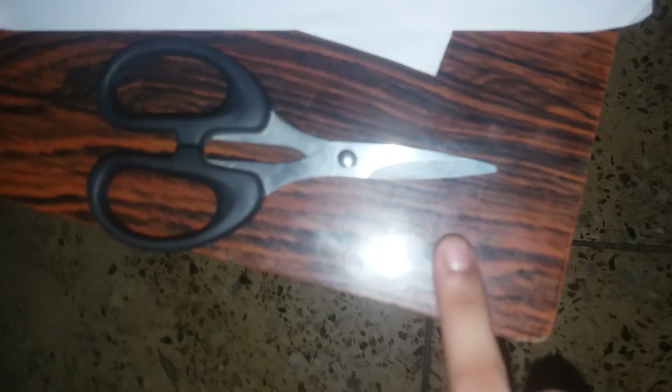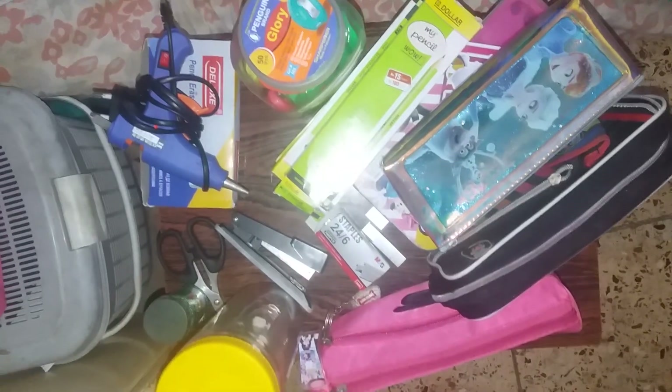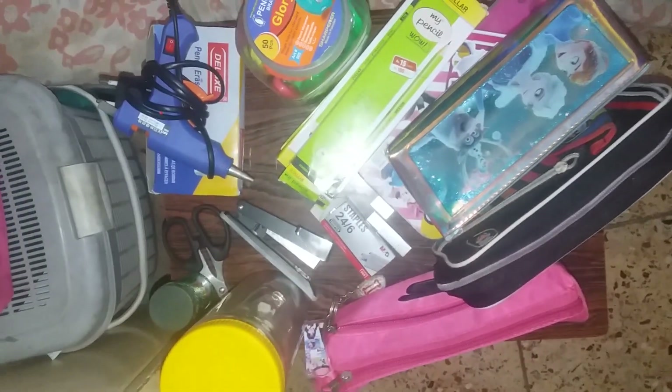Here is a normal scissor, a clear box, and another clear box, and a frozen pouch. So yeah guys, that's my stationery story! If you like it, please like my video and subscribe to my channel. Bye bye bye!